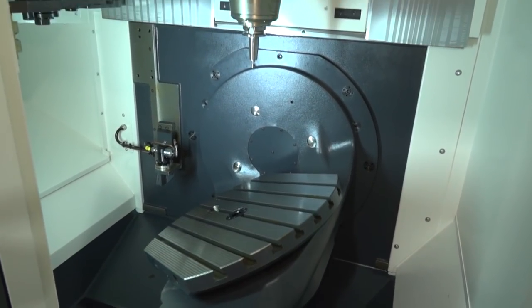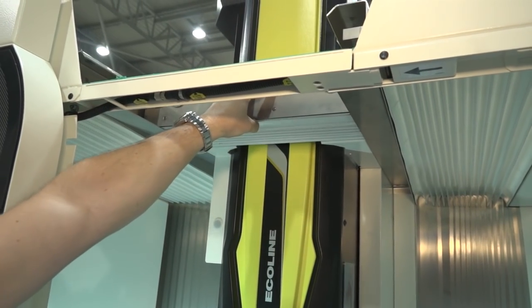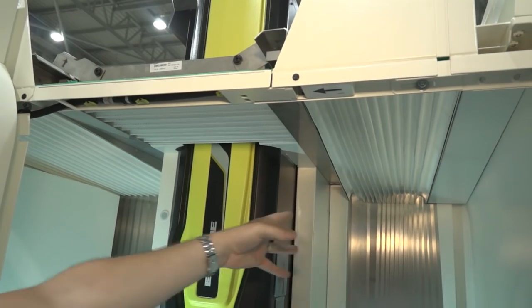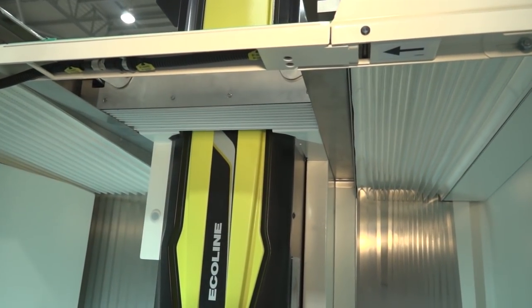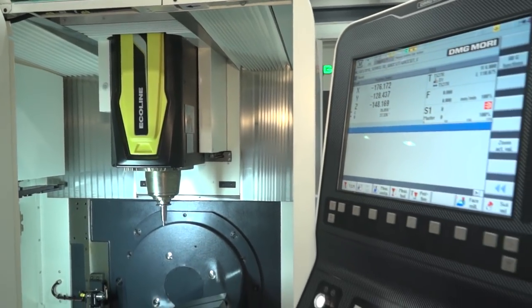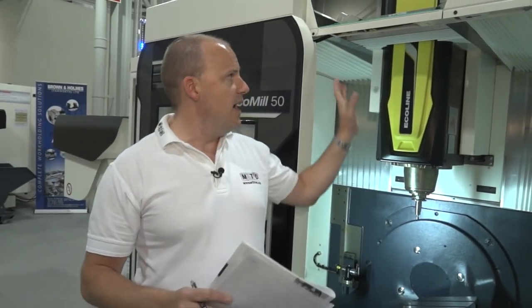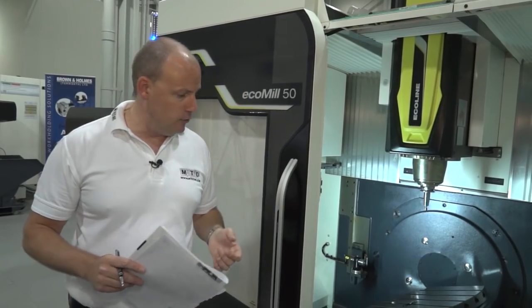Going up top of the machine, there are concertina apron-type covers which can be moved. If you were looking to load a component through the top of the machine, you could move the ram or Y axis back and load through the top. Also, if you're using through-spindle coolant and machining at pace, having those aprons will stop contamination flying out and around your machine shop.